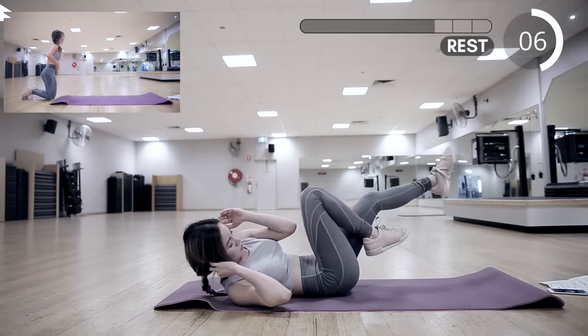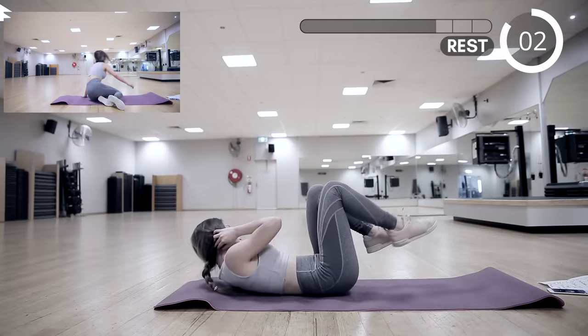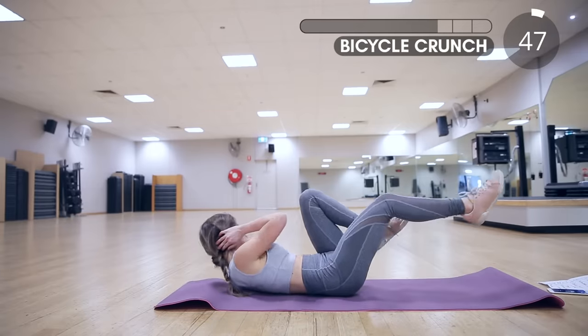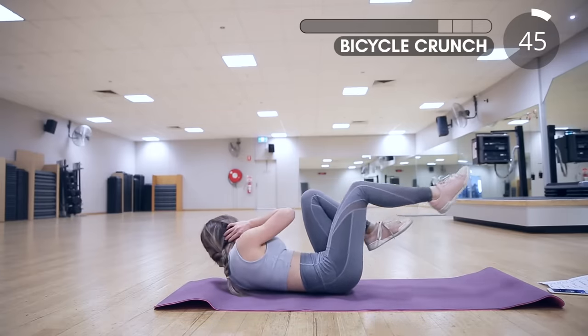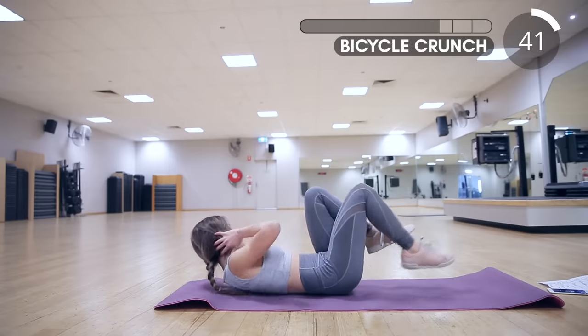The next exercise is bicycle crunch. This is another great exercise for your abs. You can do it fast or slow depending on how you feel. Doing it slow and controlled allows more core engagement, and doing it fast is going to bring your heart rate up.